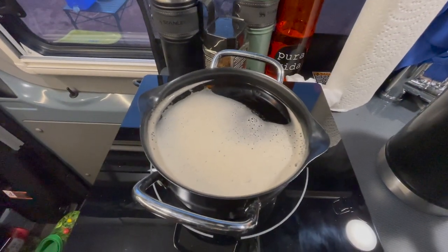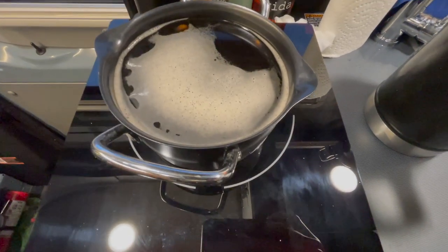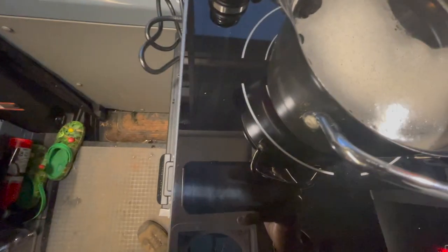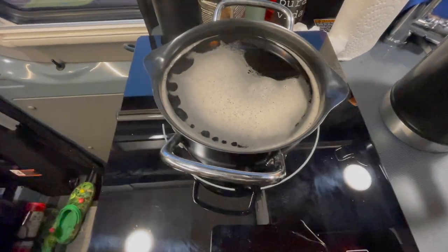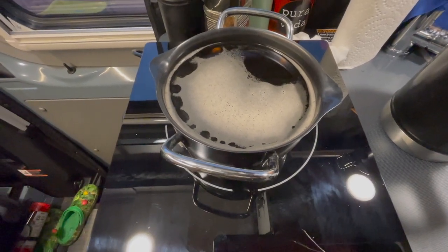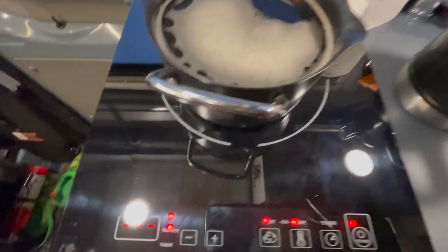We'll take a look at the battery and see how much battery I expended. To boil this 32 ounces of tea or liquid, the batteries went from 80 and 76 to 76 and 73. I feel like that's quite a bit of usage for just boiling some water. I'll have to see how long it would take to regain that in solar using the Revel lithium system - the factory system. So I'm going to turn this off and unplug it. And that was the experiment.